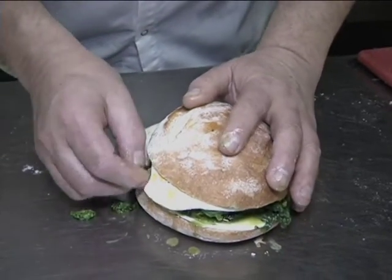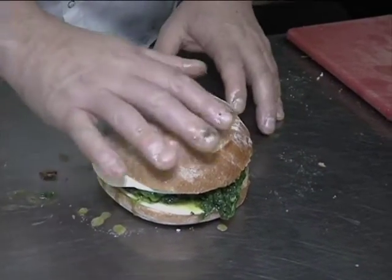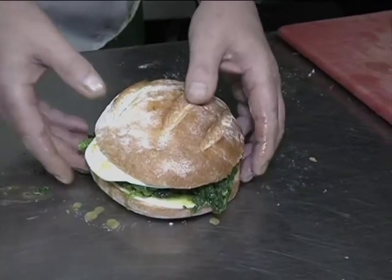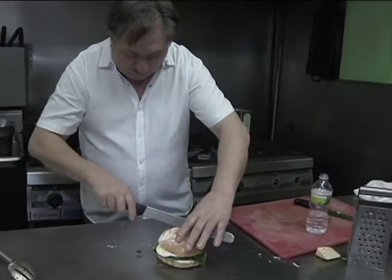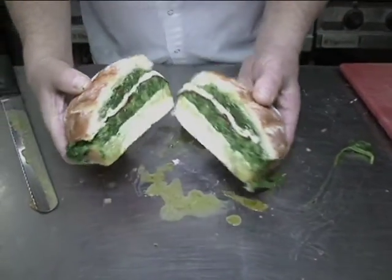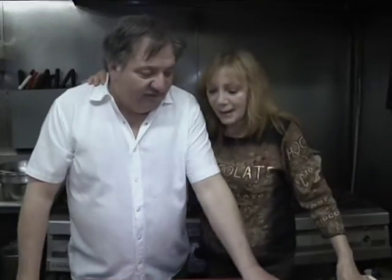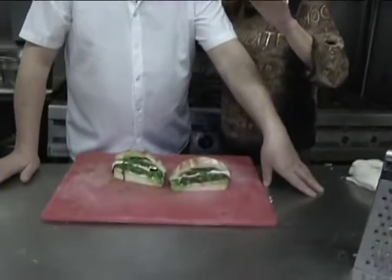Wrap it up in aluminum foil with some extra virgin olive oil on the bread, cut it in half, and bake it for a few minutes — it's really delicious. That's what Dominic was cooking today: broccoli rabe dishes. It looks delicious! Give broccoli rabe a try — don't be intimidated by it. Good job, Dominic! We want to thank the audience for watching. Stay tuned for more shows with Dominic cooking. Thank you!